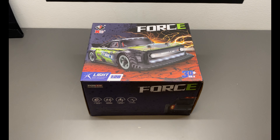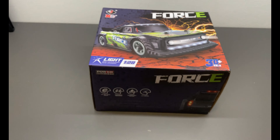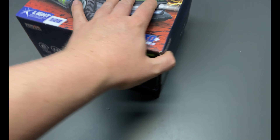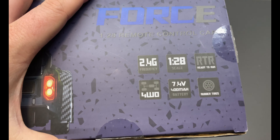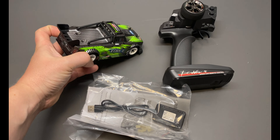RC Maniacs - hey guys, welcome back! Today I got this tiny WL Toys sent to me from Harbex, links down below. This is 1/28 scale, so it's supposed to be really really tiny. It looks like a tiny version of a more expensive and bigger RC from one of the more well-known brands. Looks really nice on the box, so let's open it up and see how tiny it is.